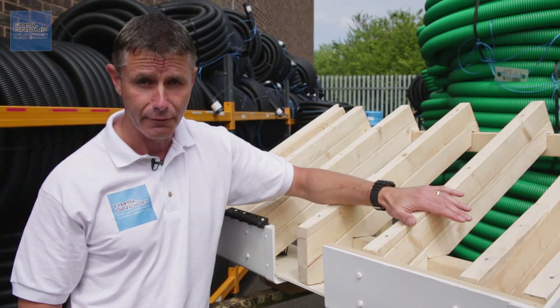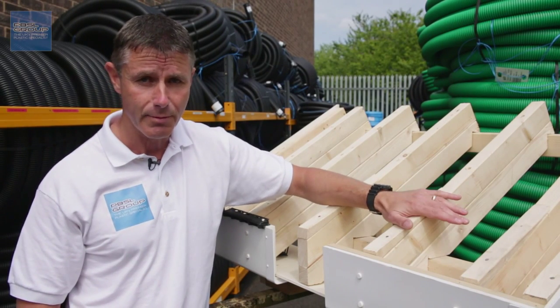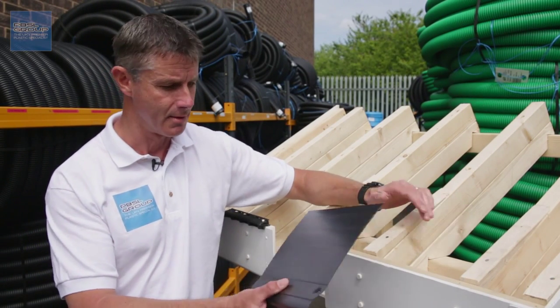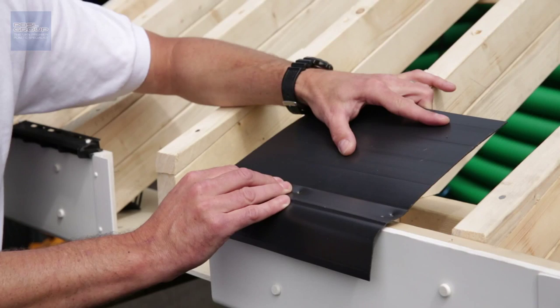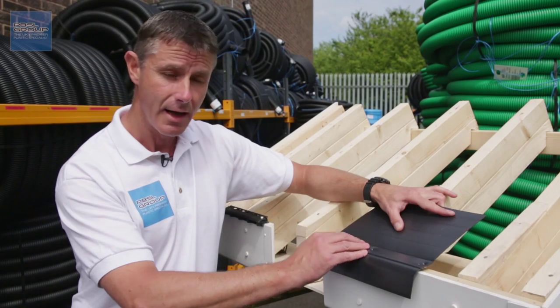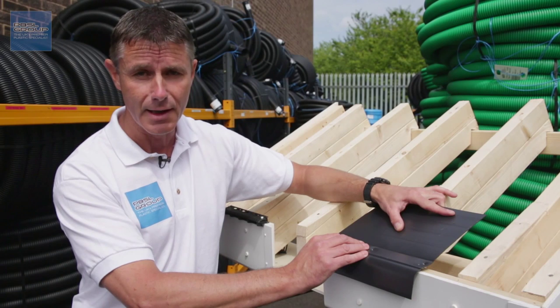It will rot, because sarking felts always do rot. When you come to replace it, replace it with PVC. PVC eave protection systems do exactly the same job. They screw into the top of the fascia board, available in 1.5 meter lengths, and they'll never degrade, never rot — completely maintenance free.